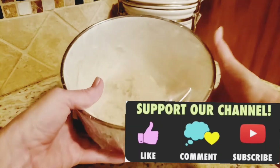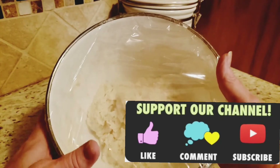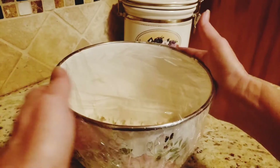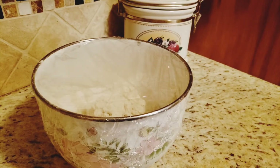I've got everything mixed together and I've got my plastic wrap on there. You'll probably see some condensation and that's okay. So we're just going to sit this aside for 12 to 18 hours.